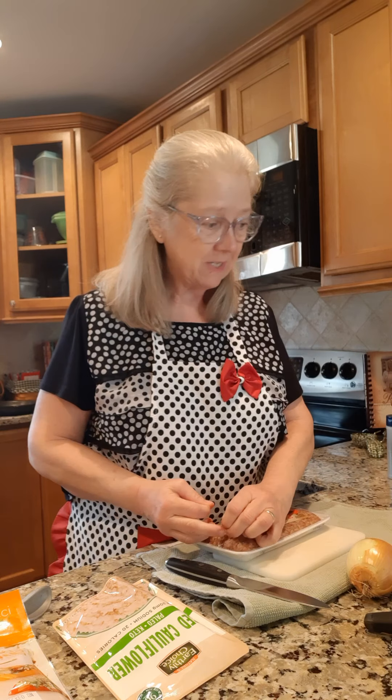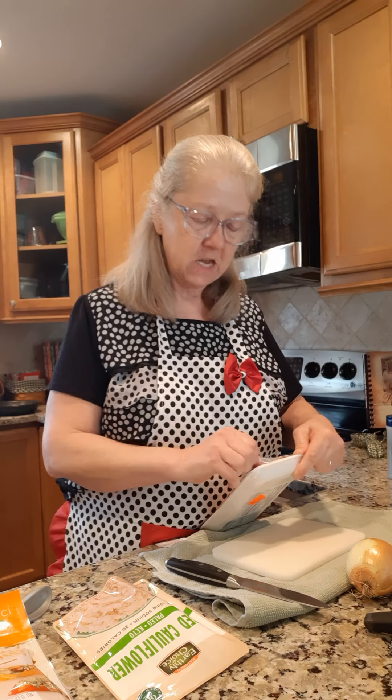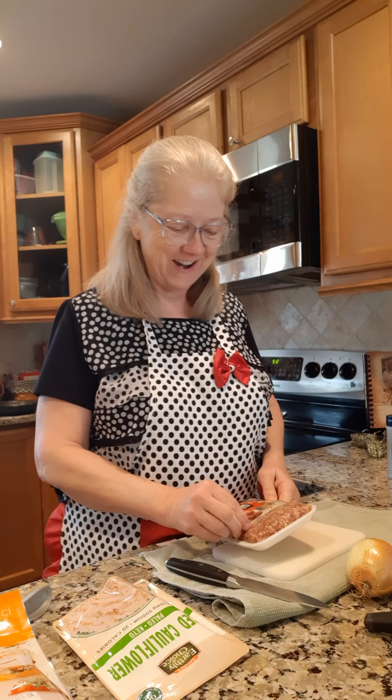Hey everybody, welcome to Cooking with Pam Davidson. Tonight we are going to do something with some Italian sausage and peppers and whatever else we can put in this pan right here.